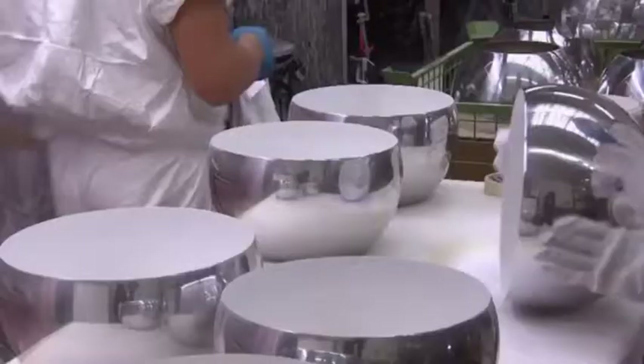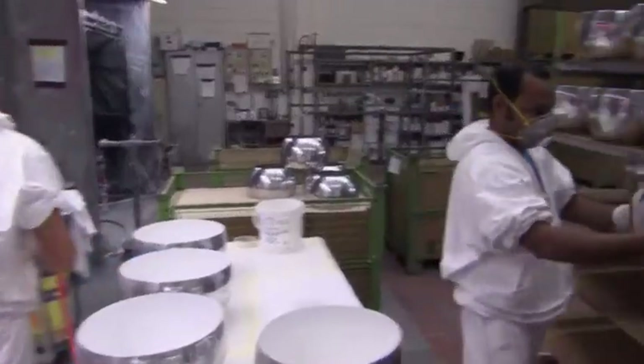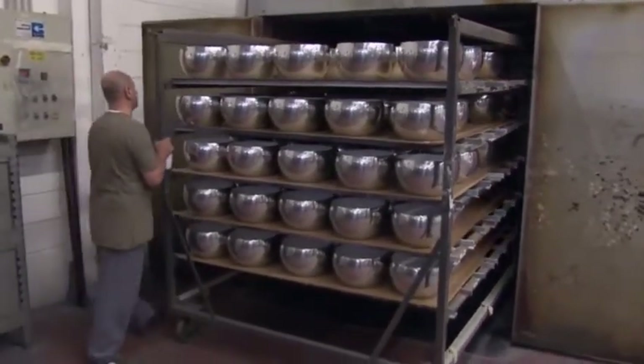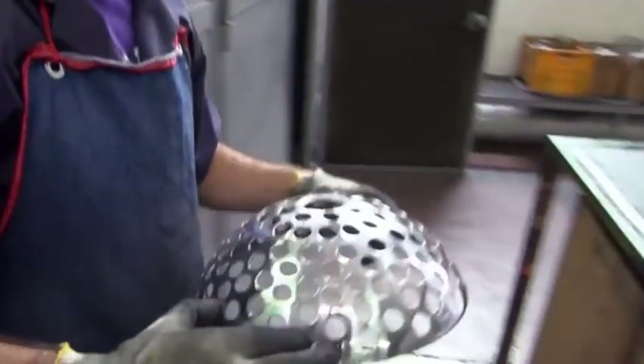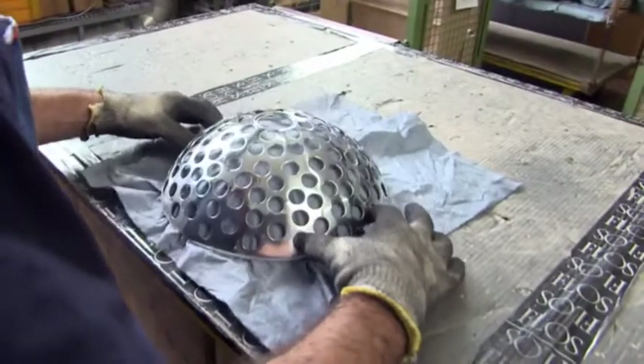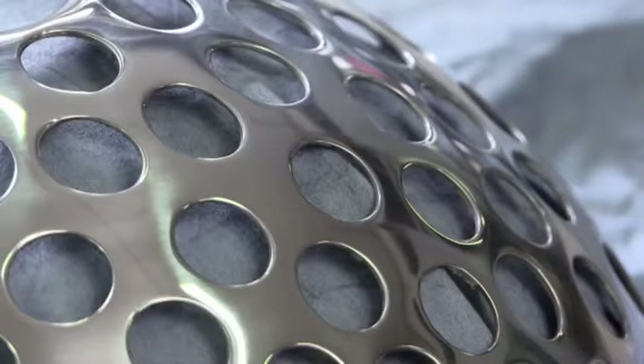On the inside of the reflector, a white matte paint is applied to ensure a wonderful distribution of light on your table. Then it goes into an oven to bake at 90 degrees Celsius for one hour. The reflectors are then ready to meet their perforated diffusers, which help cool the lamp and diffuse the light.